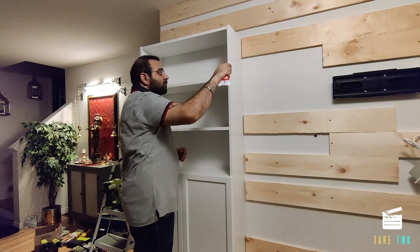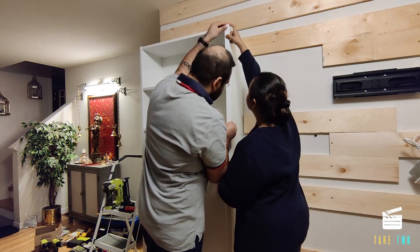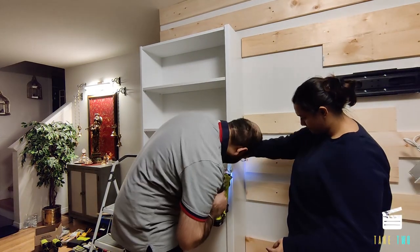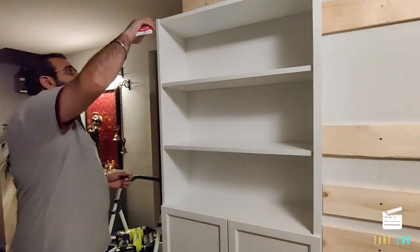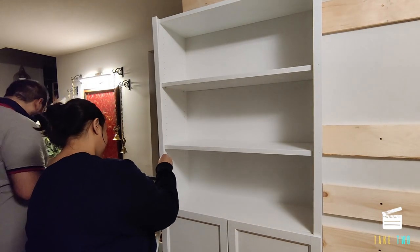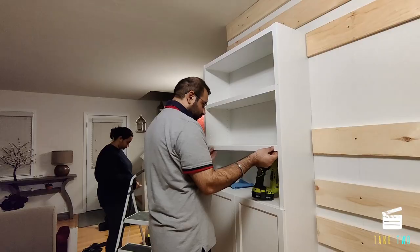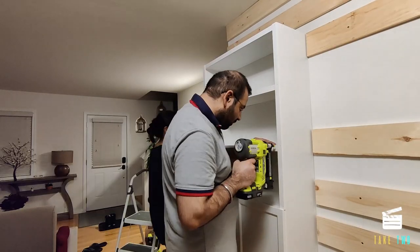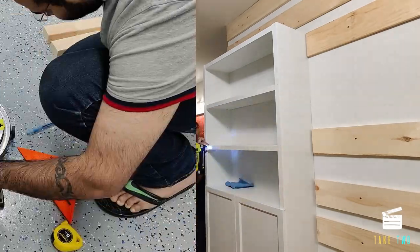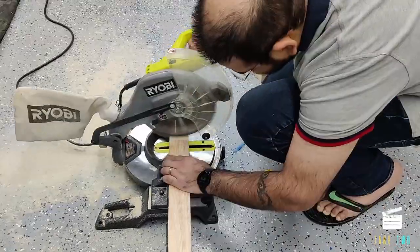Once that was done, we wanted to give a flush look to the IKEA Billy bookcase, so we got some MDF trim and put it on the sides and on the edges of the shelf so that it looks thicker. We used construction glue to attach them, and once the glue set we used a brad nailer to fix them in place. We had to fill in the gap around the IKEA Billy bookcase.